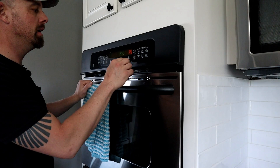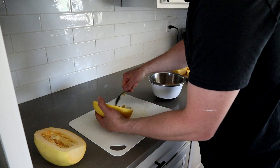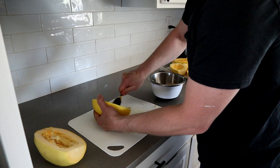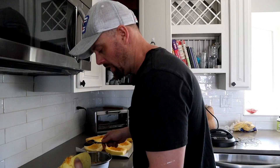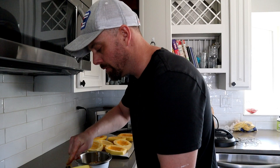Before I get too far along, I'm going to set my oven to 400 and let that warm up. I saved the seeds from last year's spaghetti squash because it ended up being really sweet — a lot of times spaghetti squash is kind of bland — so I saved a bunch of them just so we can keep growing that variety.